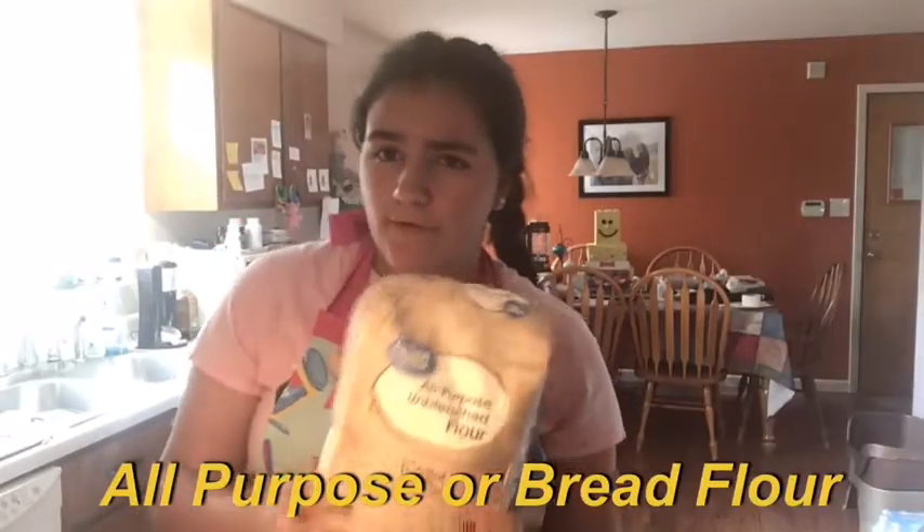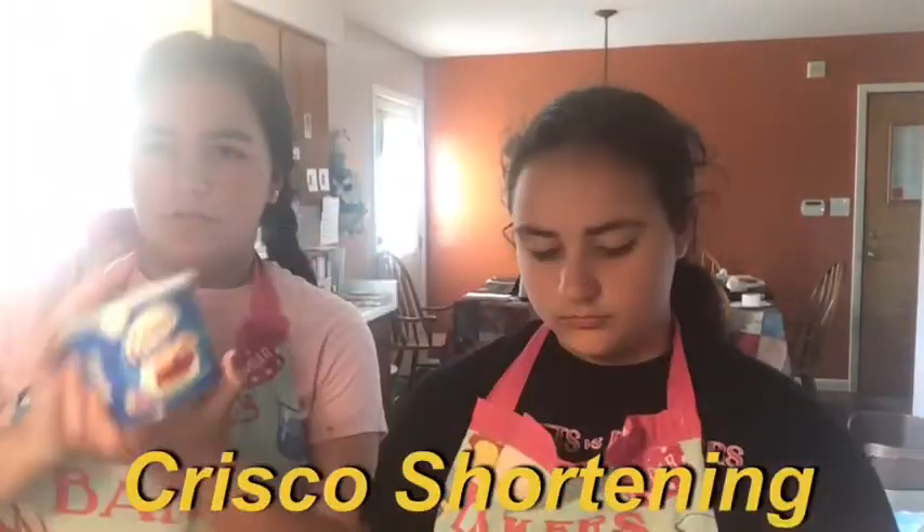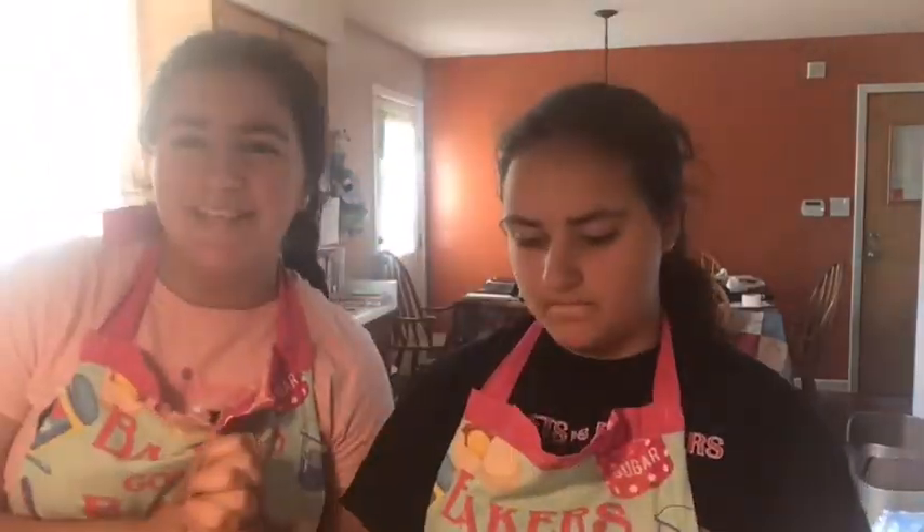Our ingredients today are salt, all-purpose flour — but if you don't have all-purpose flour, you can use bread flour — sugar, Crisco shortening, and yeast. Let's get baking.